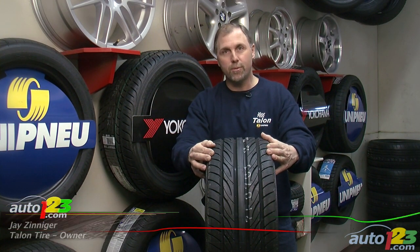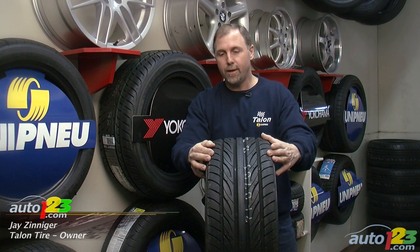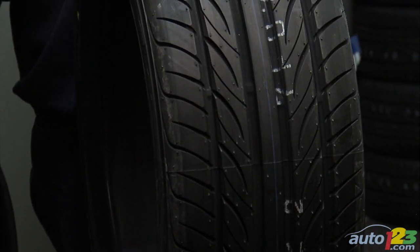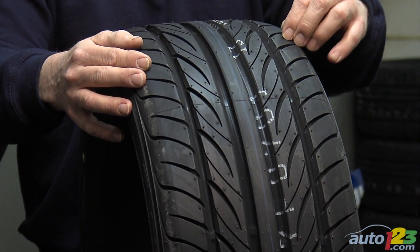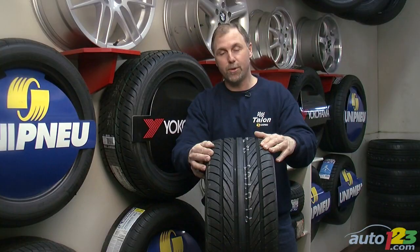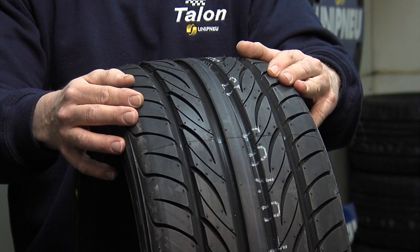An interesting thing about summer tires is they require a certain ambient air temperature in order to function correctly. Without that ambient air temperature — below temperatures of let's say 10 degrees Celsius — the compound does not remain very elastic and the performance of a pure summer tire is much diminished. In fact, they are not recommended for temperatures below 10 degrees Celsius.